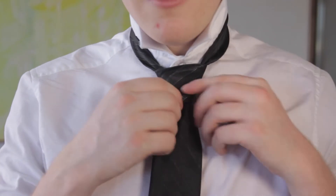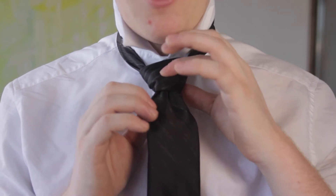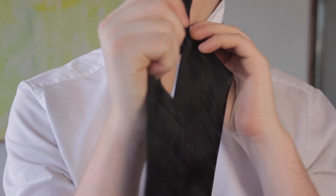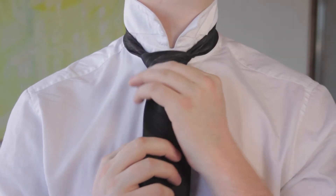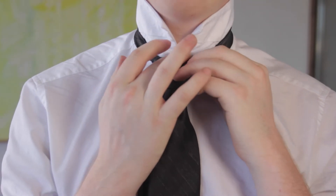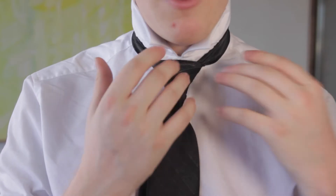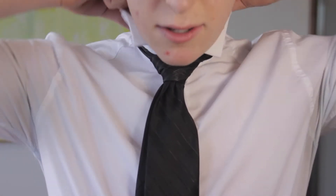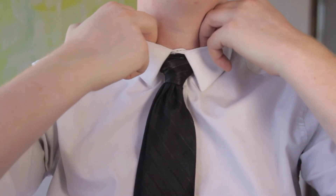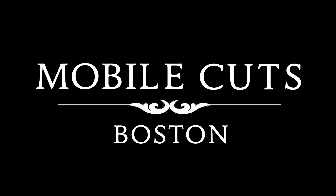And once again, to tighten, you take the knot, hold the knot and pull it up while pulling the smaller end down. Remember, you want to tighten it so that you don't see the button, but you don't want to be choking yourself — you want to give yourself some breathing room. Bring down the collar, and there we have the full Windsor. We'll be right back.